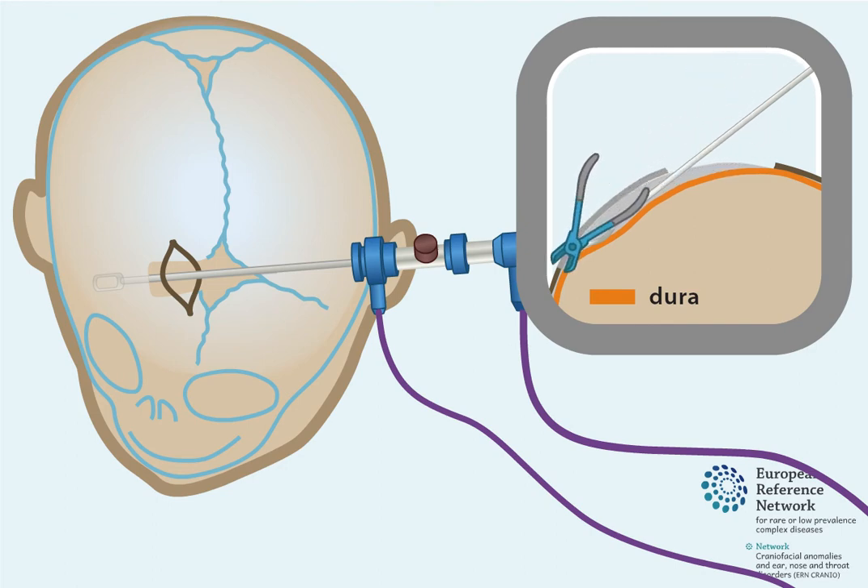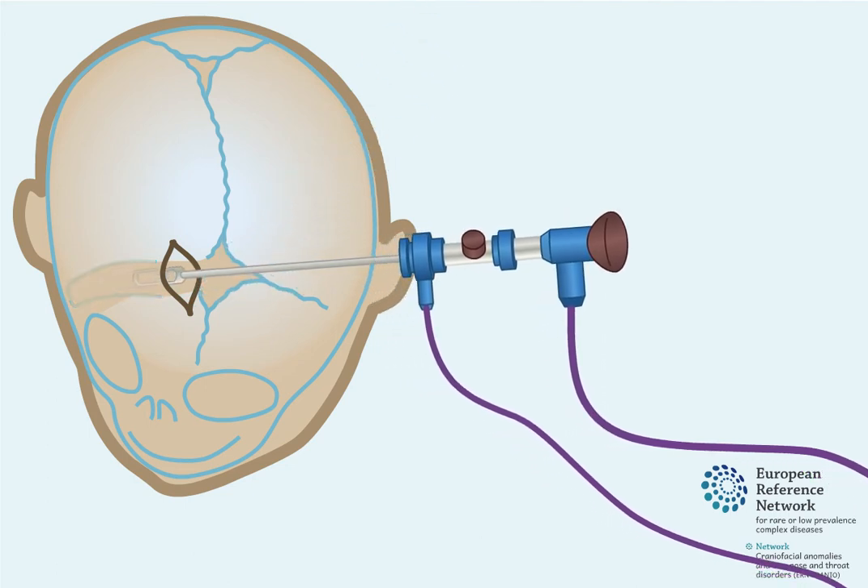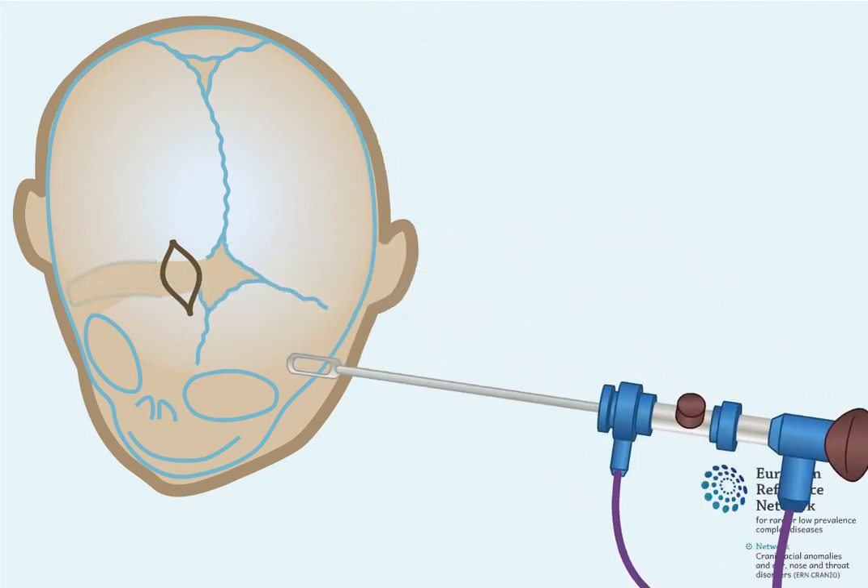Under direct vision of the endoscope camera, a piece of bone at the side of the skull is removed. This opens up the prematurely closed coronal suture, restoring the potential for frontal skull growth on the affected side.